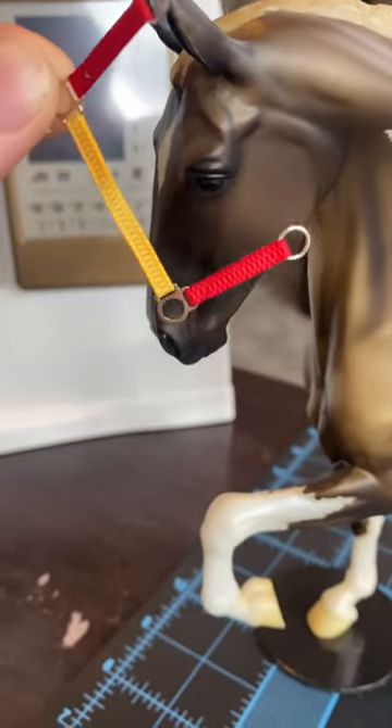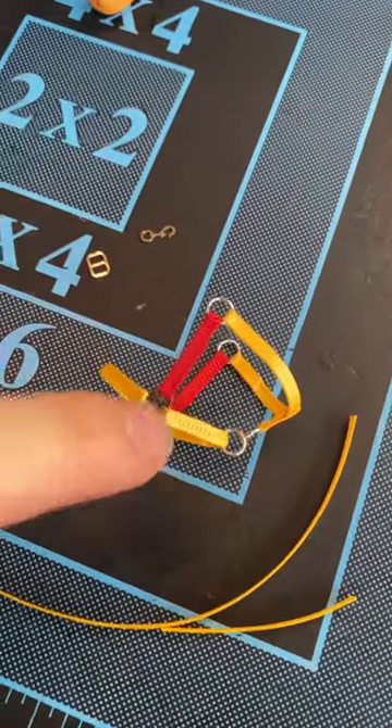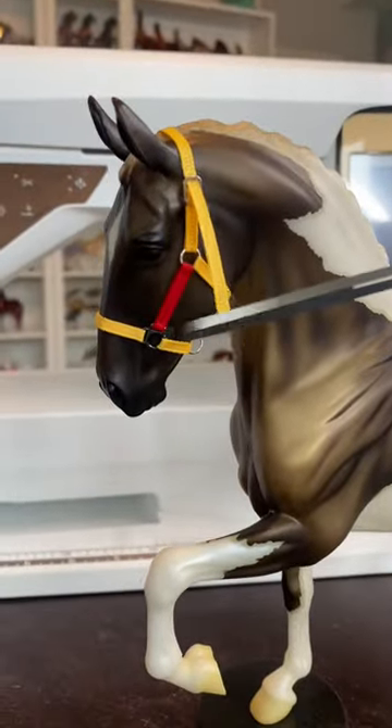Once you've got the noseband and cheek straps, go ahead and do the chin strap and the throat strap. Once you have those, now we need to add the little strap that connects them together. Now we need to add the buckle and the crown strap. Go ahead, put that on, measure the crown strap, and cut off the excess.